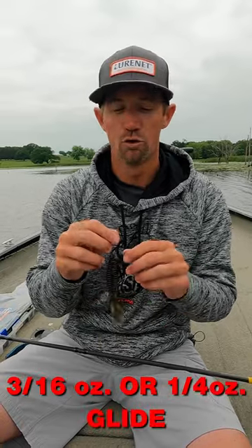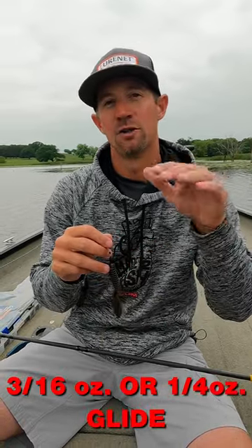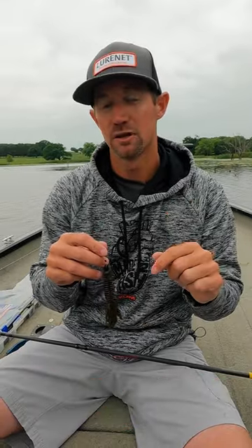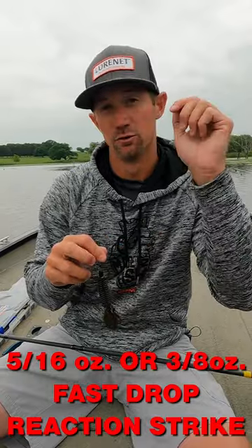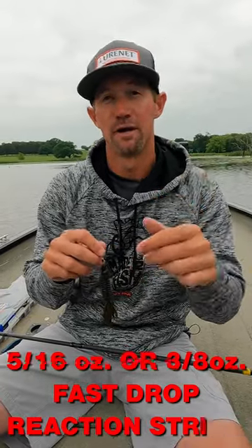When I was talking about making that bait glide, I can put this on a 3/16ths or a quarter ounce weight and that bait will glide instead of falling straight down. Now if I want a reaction strike, I'll put a heavier weight — a 5/16ths or a 3/8ths — and that weight will drop real fast in front of those fish and make them react and bite.